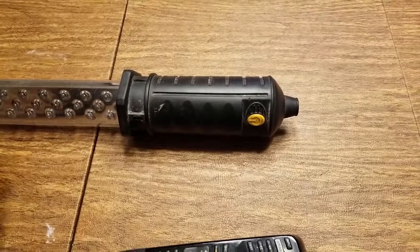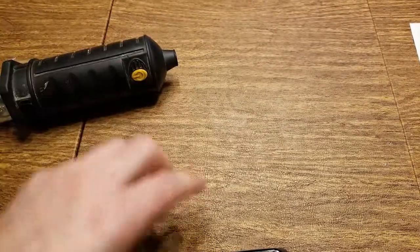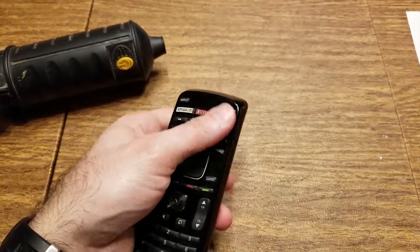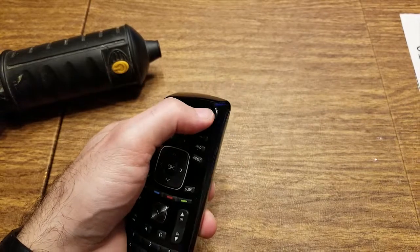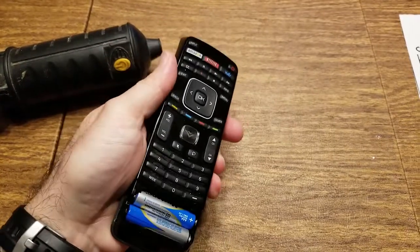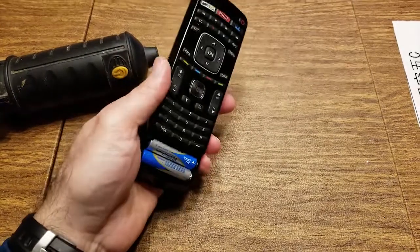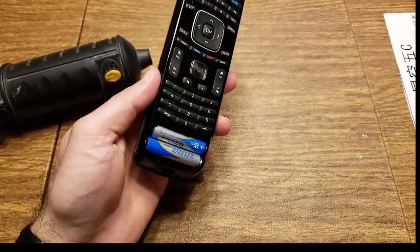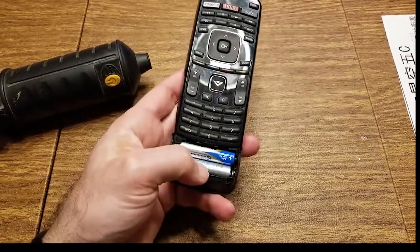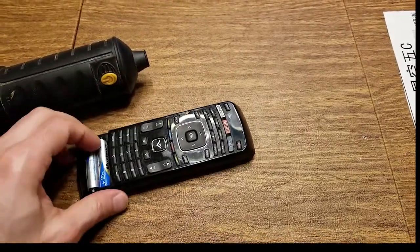Remember that any device that does not have a mechanical on/off switch will always consume some power to monitor the buttons. Like for example, this remote control — it's always consuming a little bit of power to monitor when one of these buttons has been pressed. So the batteries will be discharging at a very low rate, but they will be discharging. If these batteries are left in for a long period of time, it could bring the batteries from brand new down to dead, and eventually over-discharge, which means they will start to leak. So if you're not going to use any device for a long period of time, it's highly recommended: take at least one battery out.